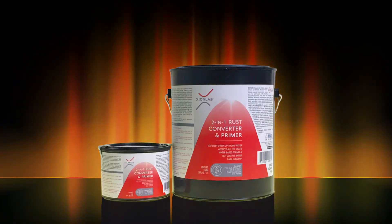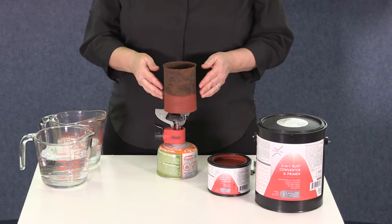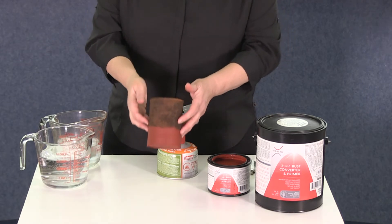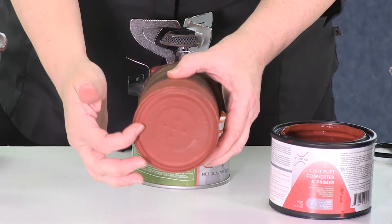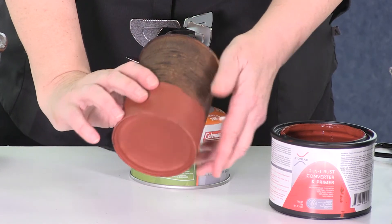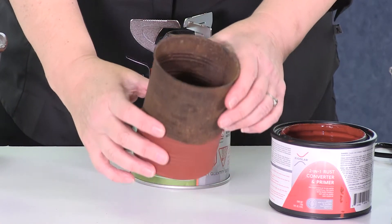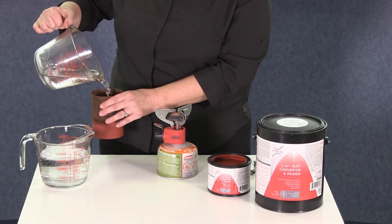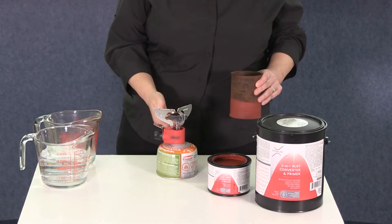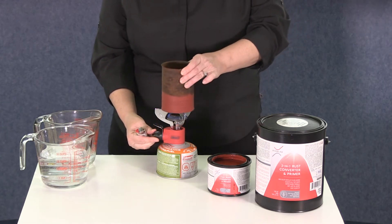Another great feature is that it can handle dramatic temperature extremes. With this rusty tin can, we've used a nail to punch several holes into the center of the bottom of the can. We then painted it with two-in-one rust converter and primer and allowed the coating to seal the holes. Now, we're going to add cold water and set it to boil. Keep in mind, water boils at 212 degrees Fahrenheit. The propane flame itself is over 600 degrees.